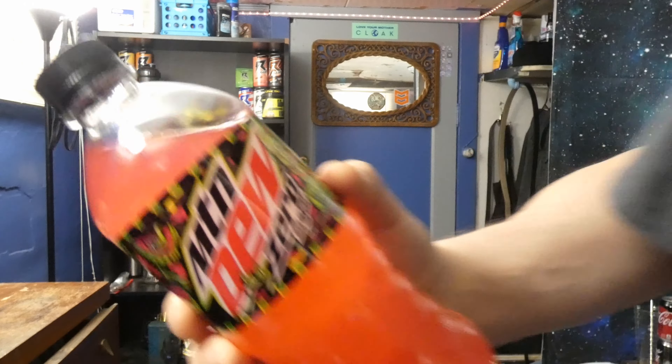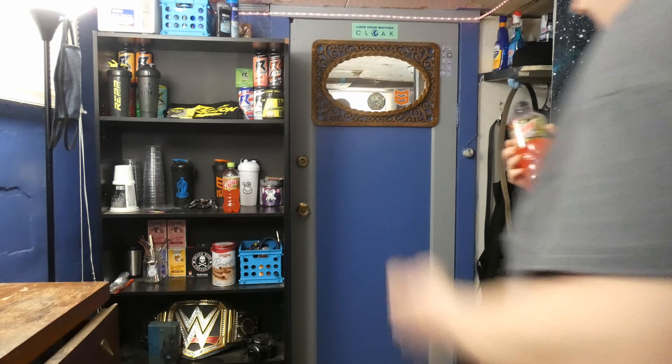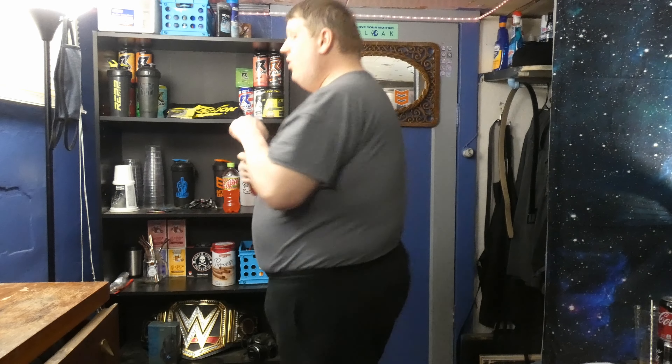Mountain Dew Zero Major Melon — there it is. I was impressed with Mountain Dew Zero Sugar. It does taste more like regular Dew than the diet version of Dew, so I'm expecting this to be about the same. About the same smell, actually. I'm expecting this to be really good. Here it goes.